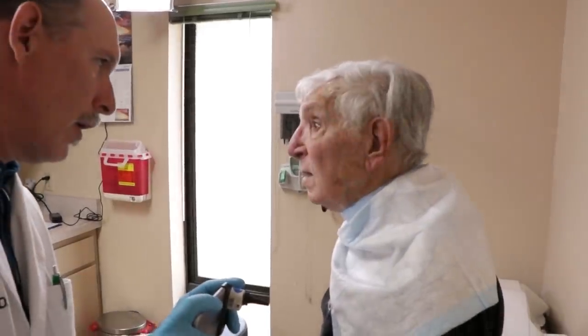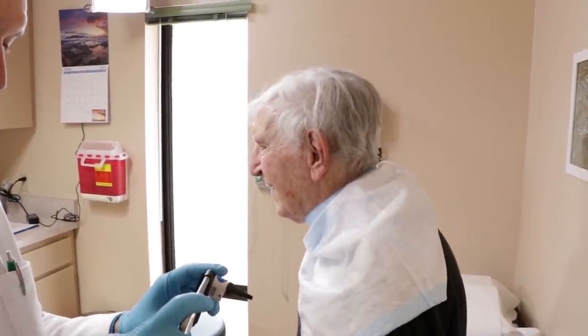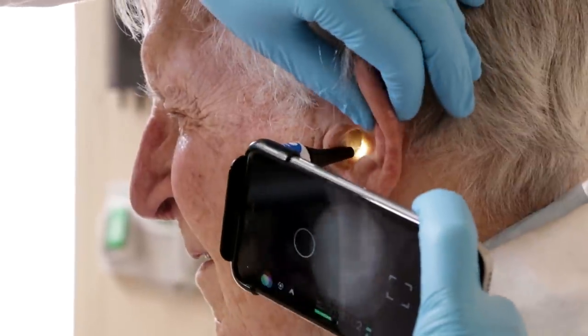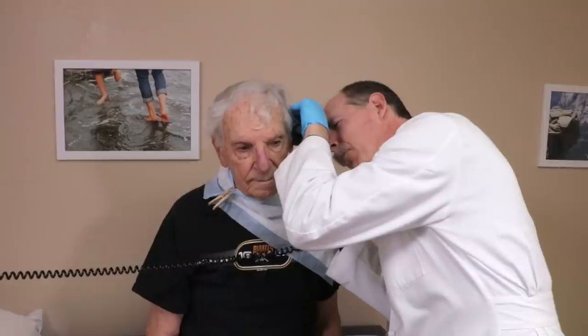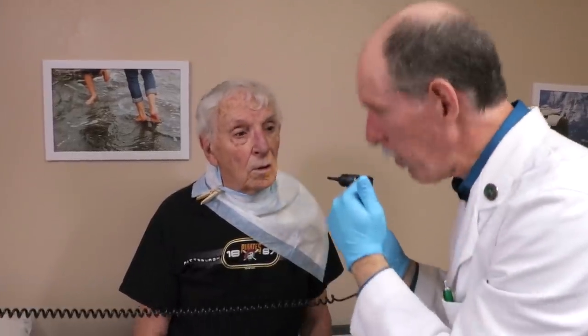Did that hurt? Good — if it makes it work, okay. We're going to take a look in the left ear after one really good flush and find that it really moved the stuff. Plug your nose and blow — okay.